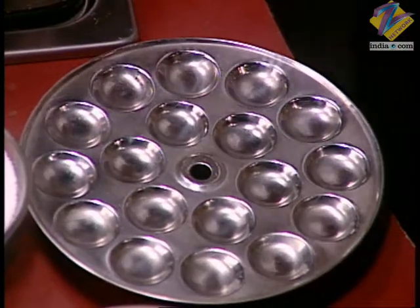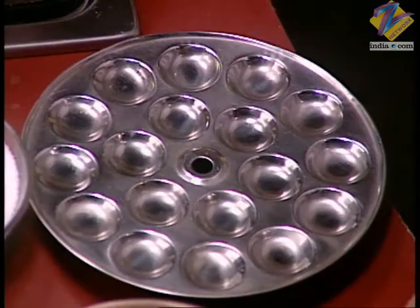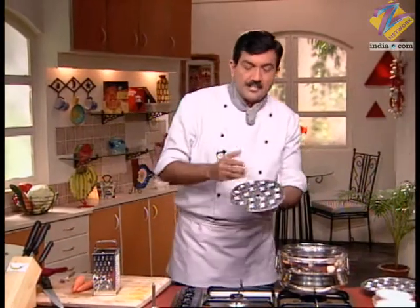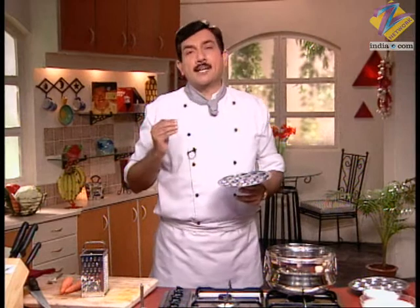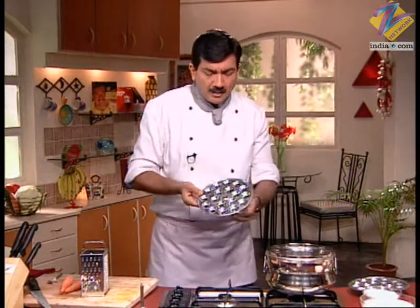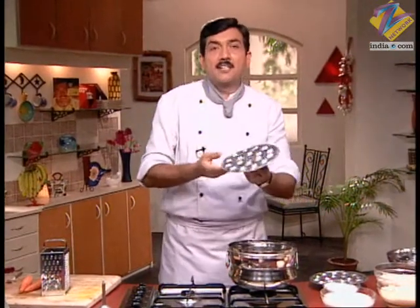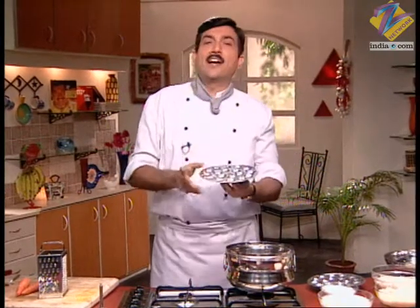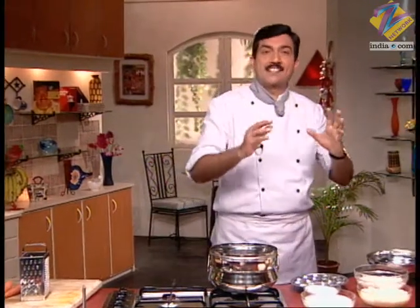Coming back to idli for children — how can we bring some excitement? This idli mold we have taken makes small mini idlis. Try it at home — whenever you make something specially for children, they enjoy it more. Normally we just make food the same way and reduce the chilli, but if you put in a little extra effort like using this mini mold, children feel excited that this was made especially for them.